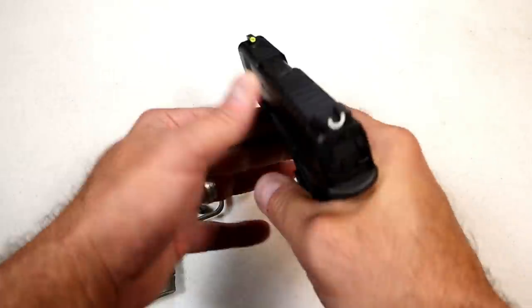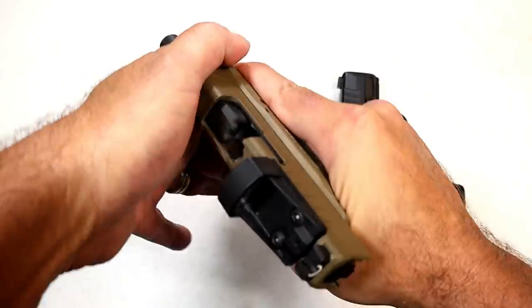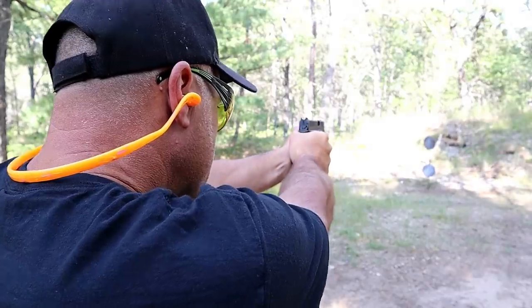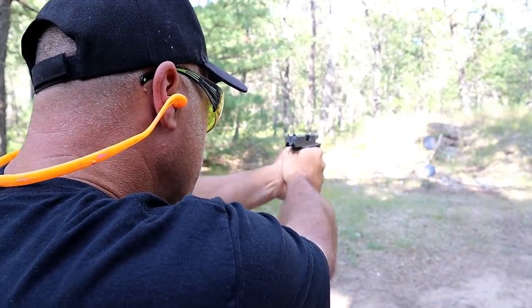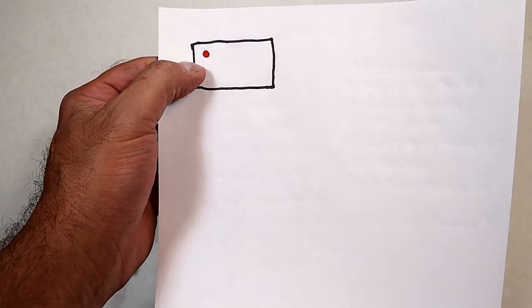Both these guns are unloaded, by the way. Conventionally, we know we have to align our rear sight with our front sight, focusing on the front sight. But if that dot is off to the side and it looks off, you have to trust that dot.